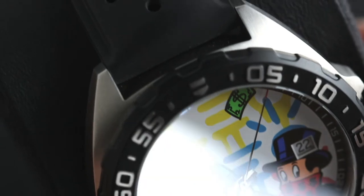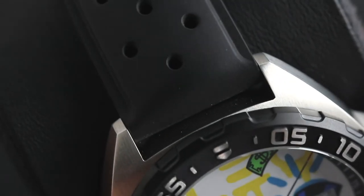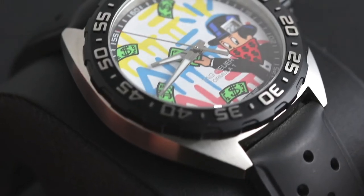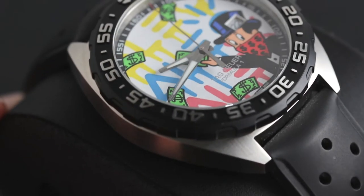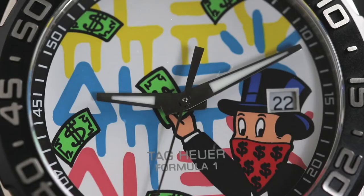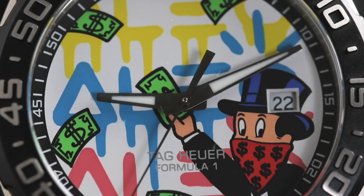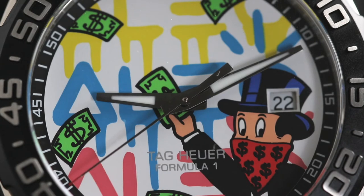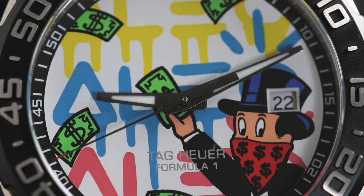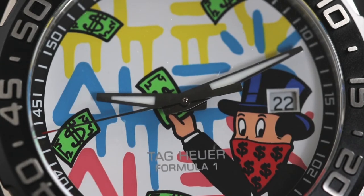Moving on to the dial — we can really see that this watch is a work of art. Staying true to Alec's profession and style, there's a whole array of colors going on with this dial and it really makes the watch pop. All of the coloring used on this dial is quite bright, particularly the green money notes, but all of the colors work together beautifully and give the watch a really cool, cartoony feel.